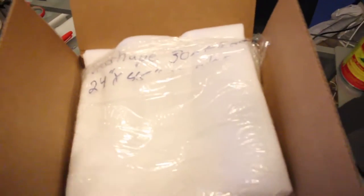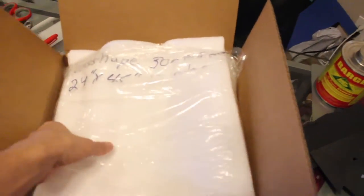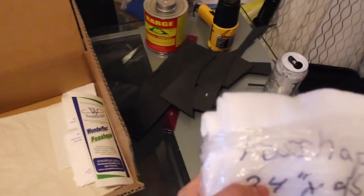So let me show you here real quick. When you think sample, you think a little swatch of whatever, but look how much they sent me. Oh my goodness, Brian from Wonderflex, you really hooked it up today. This is amazing.